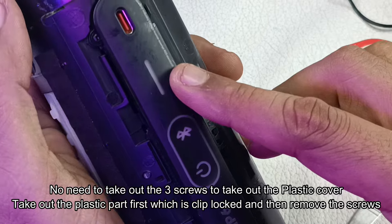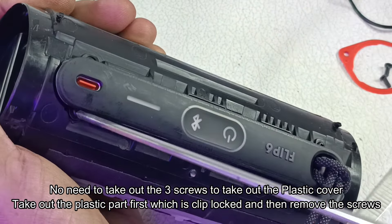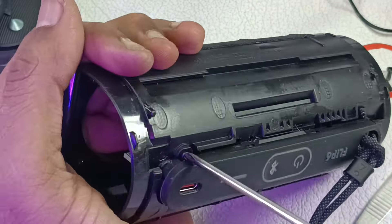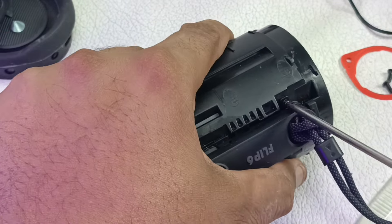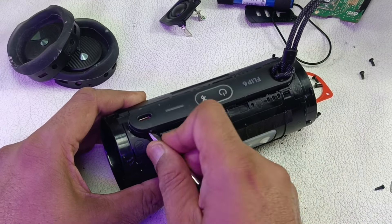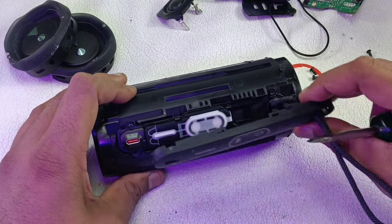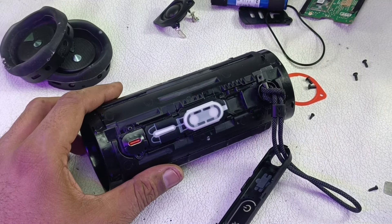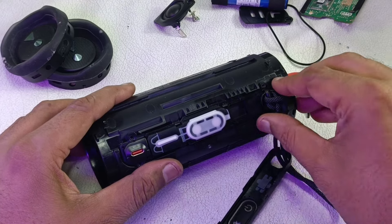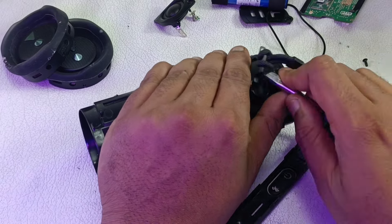Now we have to take out this control board. To do that we remove three screws — one, two, and three. Actually this is clipped, so there is no need to remove the screw first — you have to pry it up like this and it will come out. It is seated in the clip. Once the cover is removed you can then remove the screws.